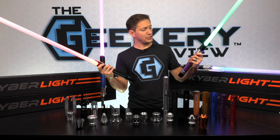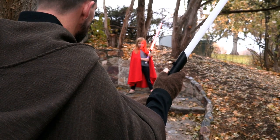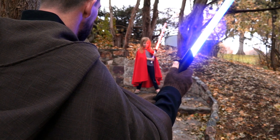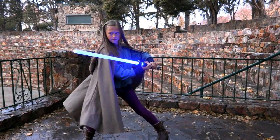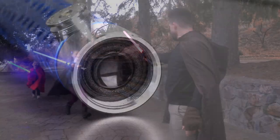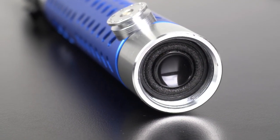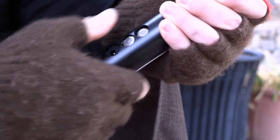No matter which saber you choose, it's still loaded with tons of great features. All sabers now have the version 4 soundboard with two sound fonts — a light side and a dark side. It's built with two BFO speakers that give very rich, deep, and loud vibrational sound. The sound can even be muted by the push of a button.